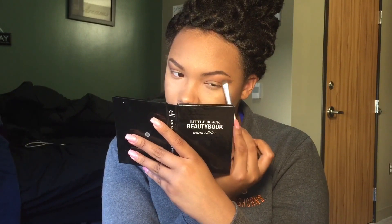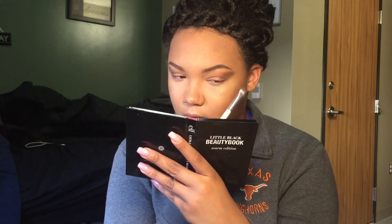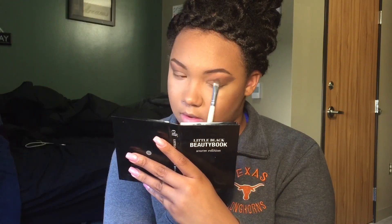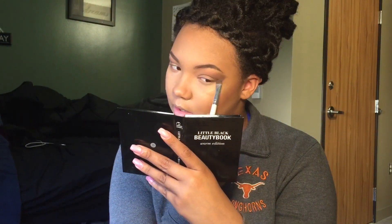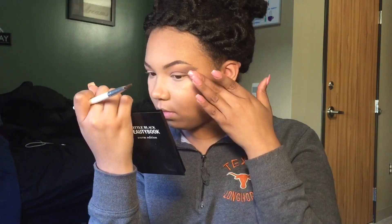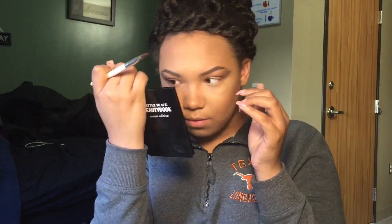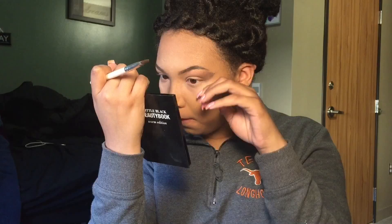The trick to getting it to look smoky without looking like you have a black eye or looking bruised is to pack as much as you can onto the outside of your eye and then slowly drag it inward. Making it slow and thinning out the product really helps give a whole lot of control to where the color and darkness are on your eye. I'm going to blend that out with my fingers because your fingers are really your best tools.